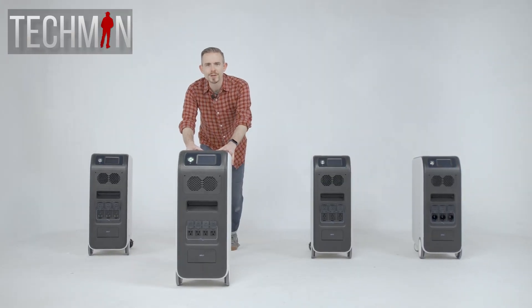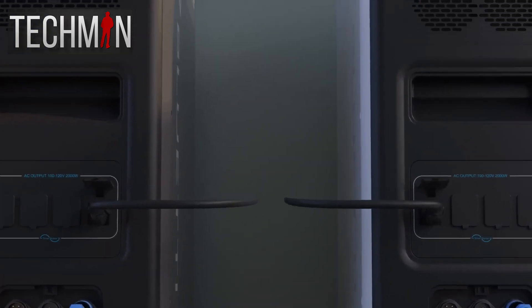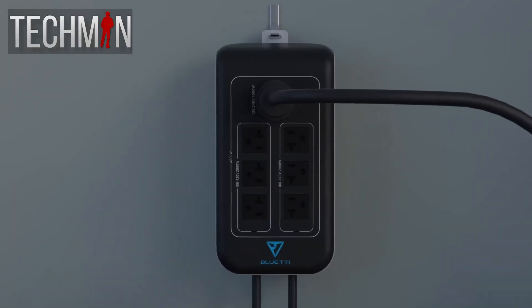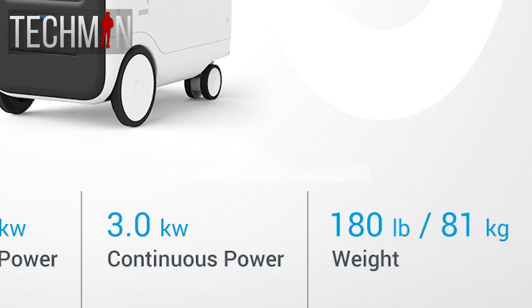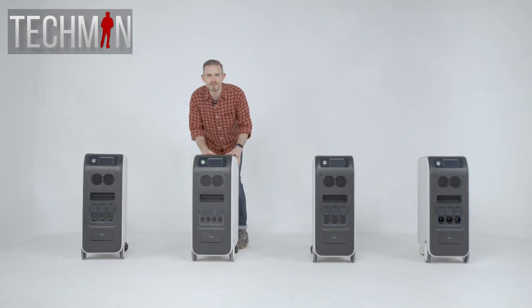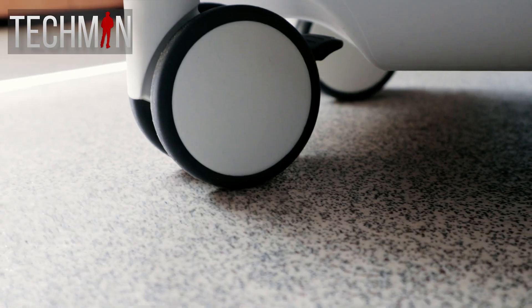It does have wheels and it can be moved around. But as I said earlier, it is marketed as a stationary power station and a backup for your house. So in that sense, I think semi-portable does make sense. It is heavy and it's a power beast — I mean, look at it. It comes up to an average man's waist.